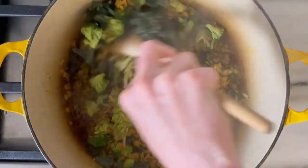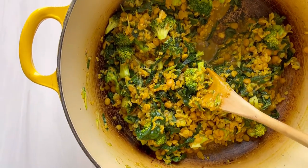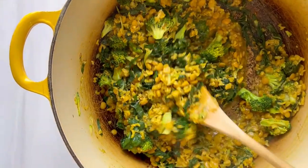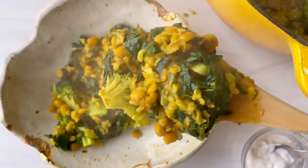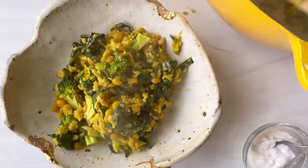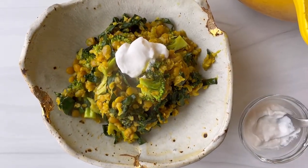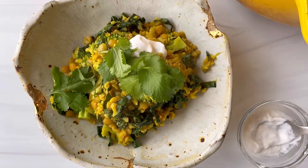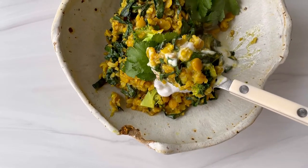Once the greens are all wilted and cooked through you are ready to roll. Now all that's left are the garnishes — I like to use a dollop of coconut yogurt, though you can use regular yogurt or any plant-based yogurt of choice. Dairy-free choices are of course less taxing for the digestive system. Then we're going to top with a little bit of cilantro, which is an excellent digestive agent, and since this exercise is all about giving our digestive system including our liver a little break, I highly recommend it. Now all that's left is to enjoy this satisfying meal for your gut.